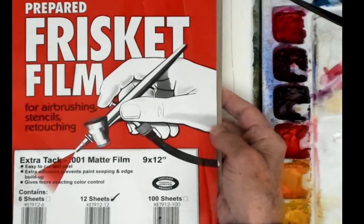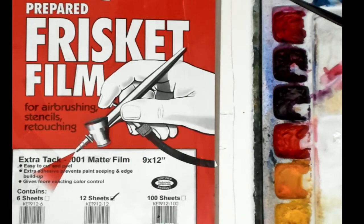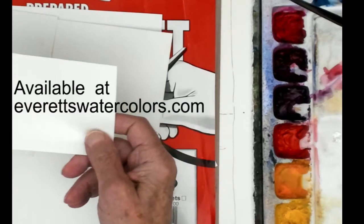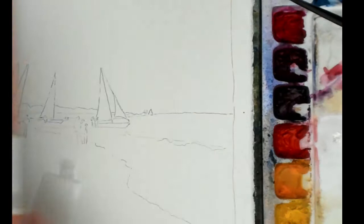The Frisket film comes in a pad, 9 by 12, and it comes in sheet sizes. What you can do is cut these down into pieces to make them easier to handle. What I've done here is taken one little piece.